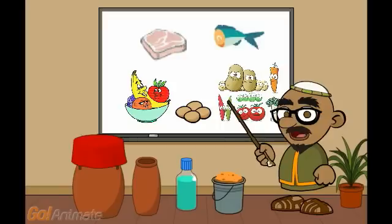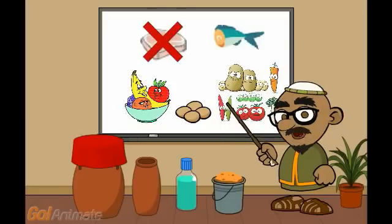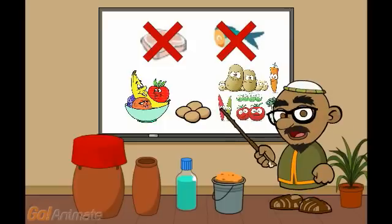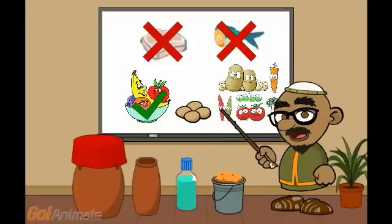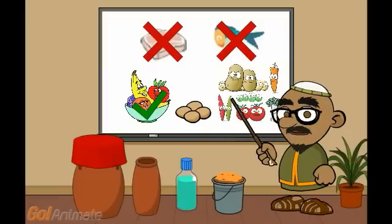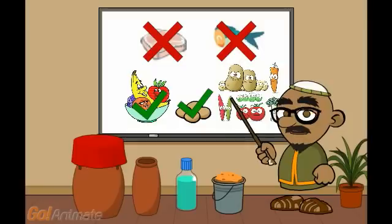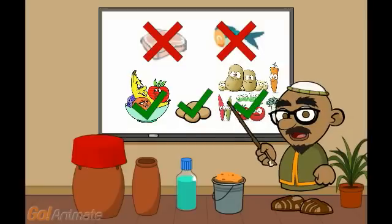So what is it good for? Meat? No. Fish? No. Fruit? Yes. Eggs? Yes. Vegetables? Yes.